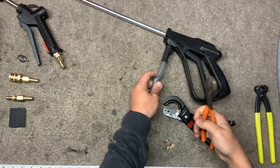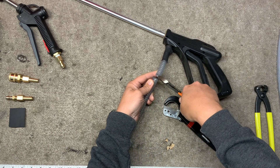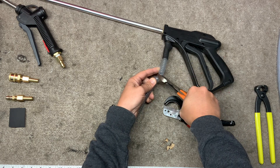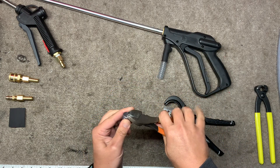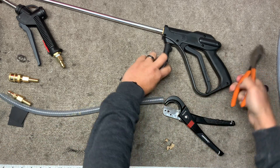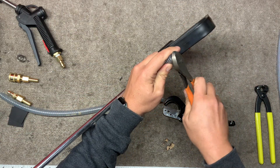This one has the wire braid. So if yours does not, you do not need to do this step. If it does, you're going to want to trim off the metal in the spring.